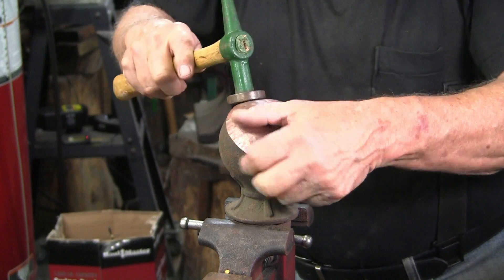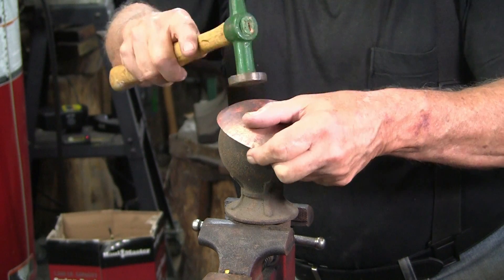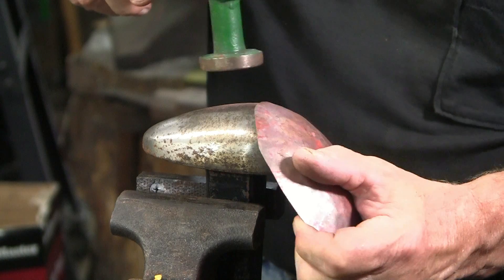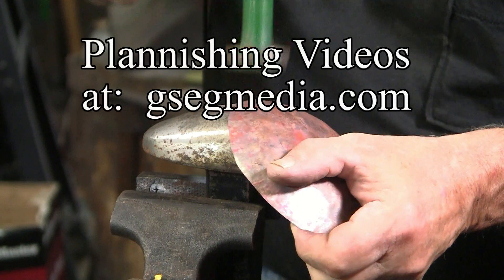I'll use this shallow copper bowl as an example. In this case I can planish the copper, which will harden it. If you're interested in planishing, I've done some very basic YouTube videos on copper planishing.